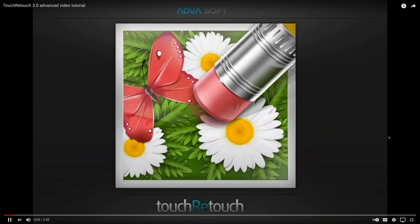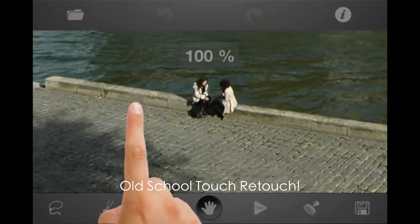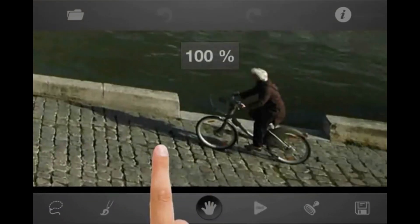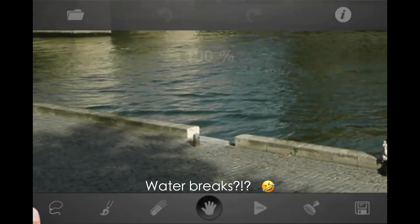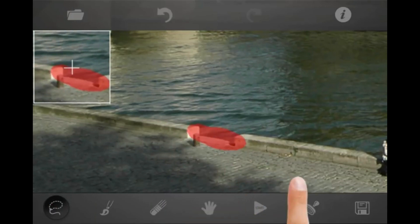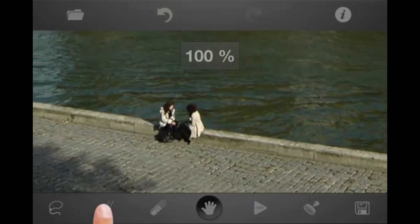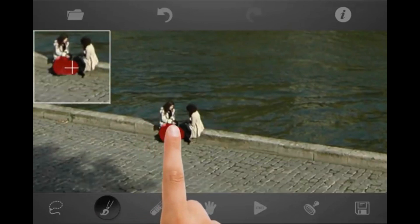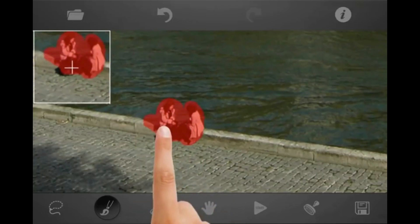Welcome to Touch Retouch. This tutorial demonstrates how to remove complex objects from the picture. Let's take a closer look at the image. There are some people on the picture, also we can see some border breaks — we will try to remove them. Select Lasso and mark the area to be removed. Press go button and remove the first unwanted object. Now let's move to the seated people. Select brush, adjust its radius as desired and mark the unwanted area. Press go button.